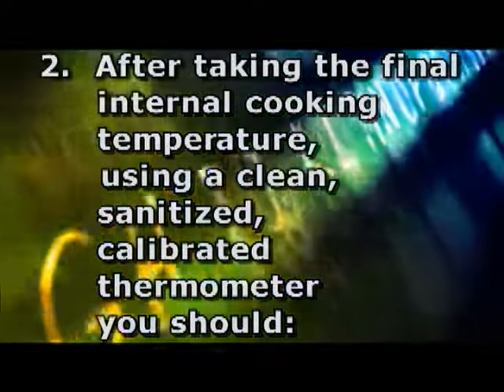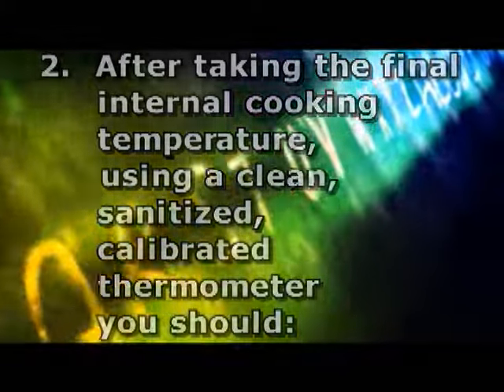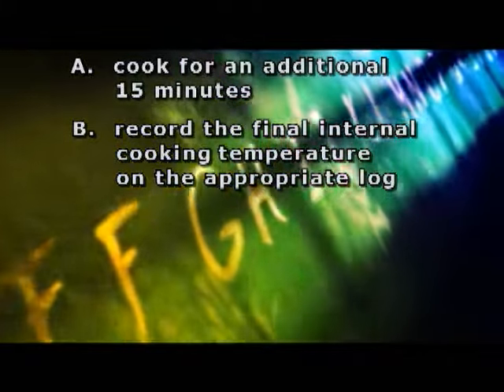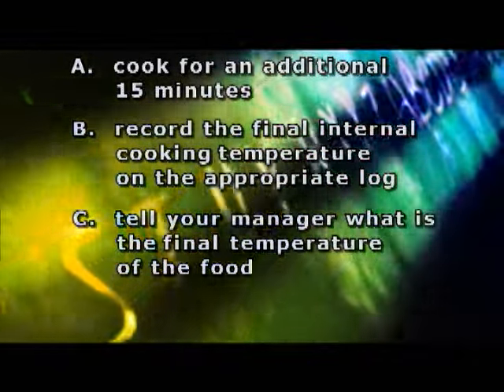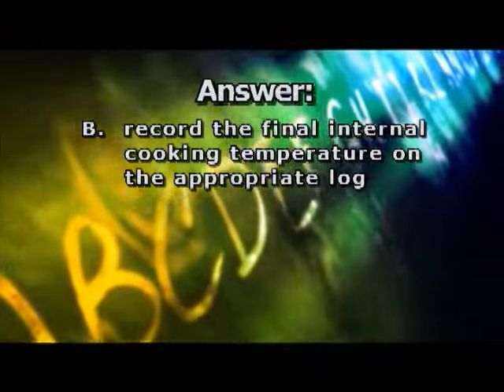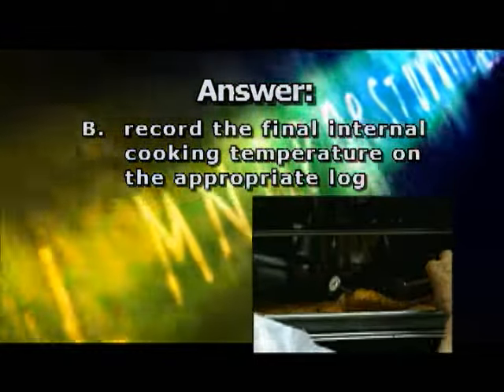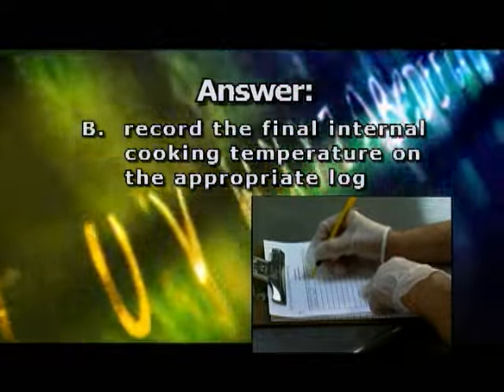Question 2: After taking the final internal cooking temperature using a clean, sanitized, and calibrated thermometer, you should... A) Cook for an additional 15 minutes. B) Record the final internal cooking temperature on the appropriate log. C) Tell your manager the final temperature of the food. Or D) Take a 15-minute break. The correct answer is B — record the final internal cooking temperature on the appropriate log. It is critical that final cooking temperatures be taken and recorded in the event that questions arise.